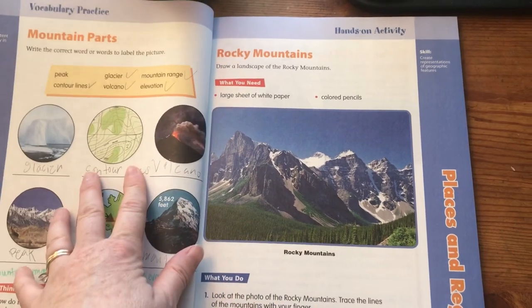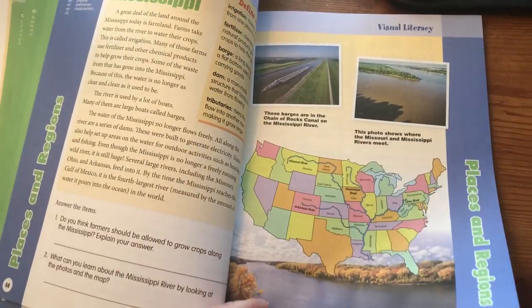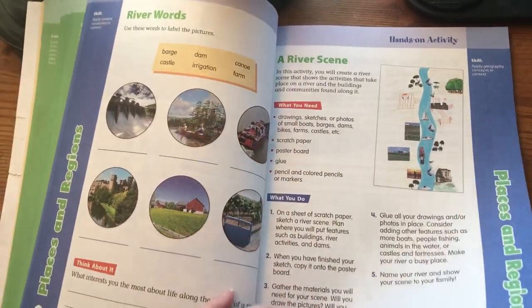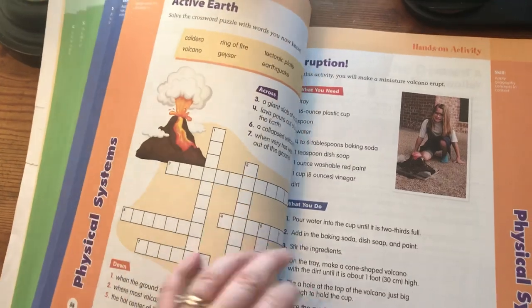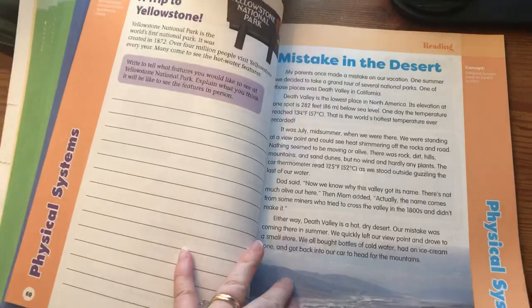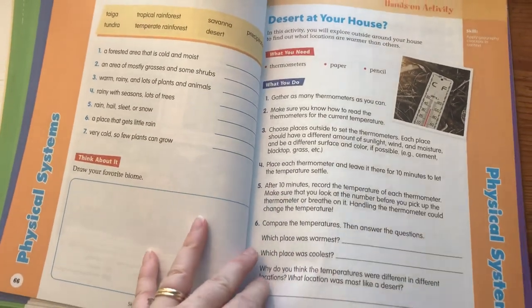This is actually the page my daughter did today — she didn't get all the answers right, but she'll be doing it next week. Another hands-on activity: a river scene. You can see it's laid out so nicely, and the pictures are awesome. Hands-on activity: you're going to do a volcano. Another hands-on activity: desert at your house — I guess they're taking the temperature.